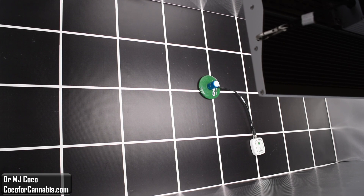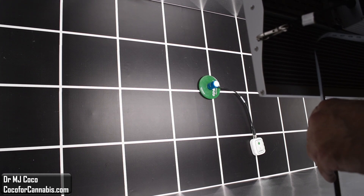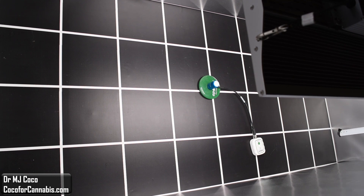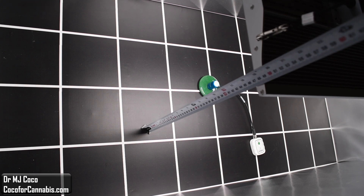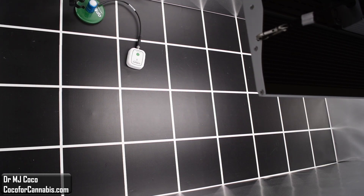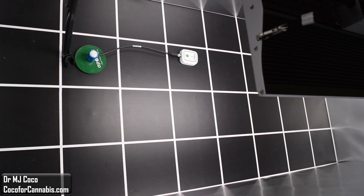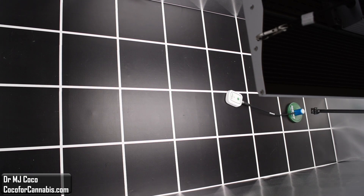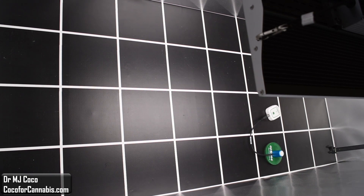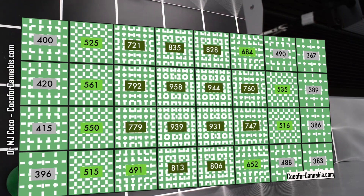I have the XS2000 set up in a 120 by 60 centimeter test area, which is just about 4 by 2 feet. I'm making sure that it's perfectly centered and level. The hanging height is 43 centimeters, about 17 inches above the sensor. The maximum PPFD in the center is exactly 1000 micromoles per square meter. I suspected the XS2000 would not be able to deliver good density light out to the ends, but it's doing somewhat better than I expected.